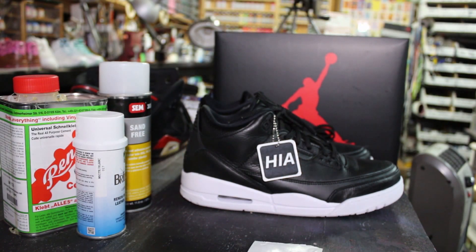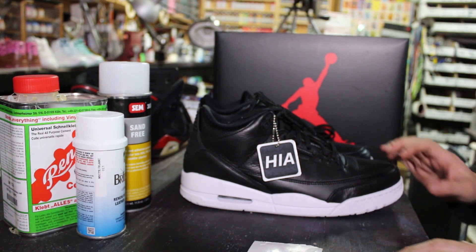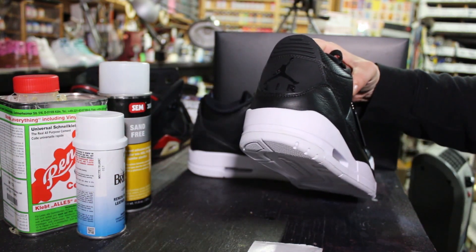Hey guys, it's Caine Cank from CognacSneakers.com, and in this tutorial we're going to be working on switching out a back tab on these Jordan 3's.